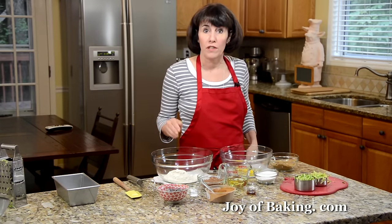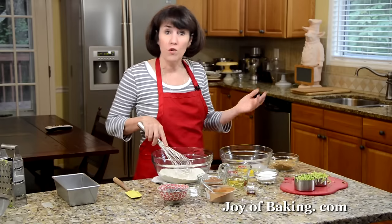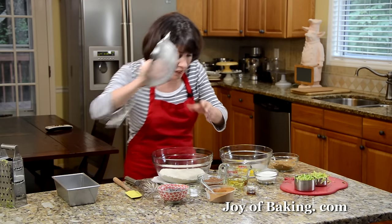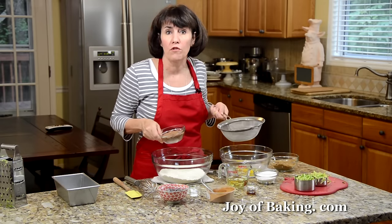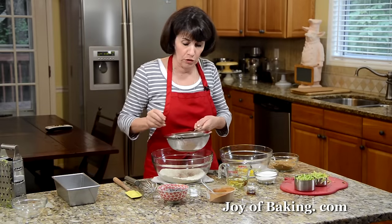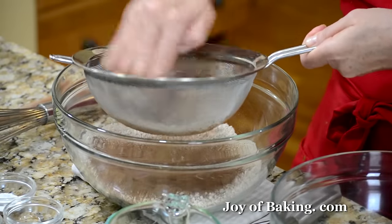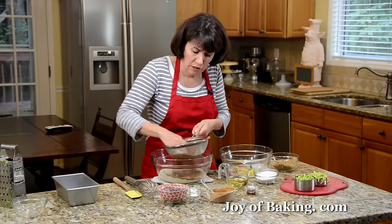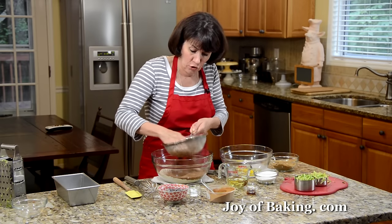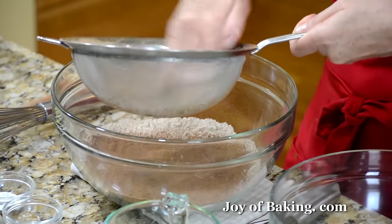Now we'll start with the dry ingredients. You will need one cup, that's 130 grams, of all-purpose flour. If you wanted to, you could use a whole wheat flour, but I'm just using the white flour. Then you will need a half a cup, 45 grams, of unsweetened cocoa powder. I'm using the unsweetened natural cocoa powder, not the Dutch process — although you could. For this bread I like the deep chocolate flavor that comes from using just the natural unsweetened cocoa powder. I'm sifting it because cocoa powder tends to have a lot of lumps and we don't want that.